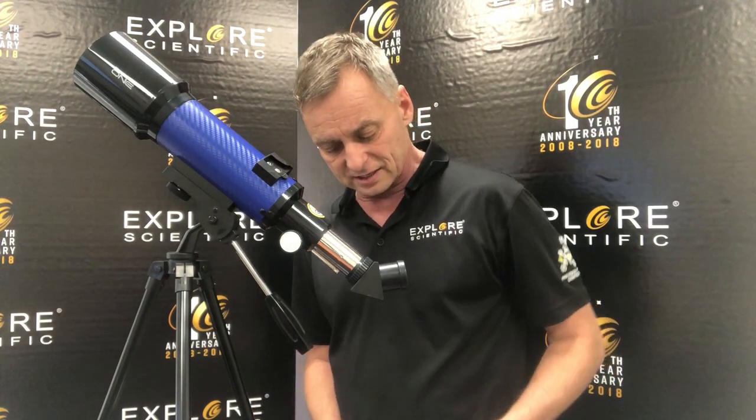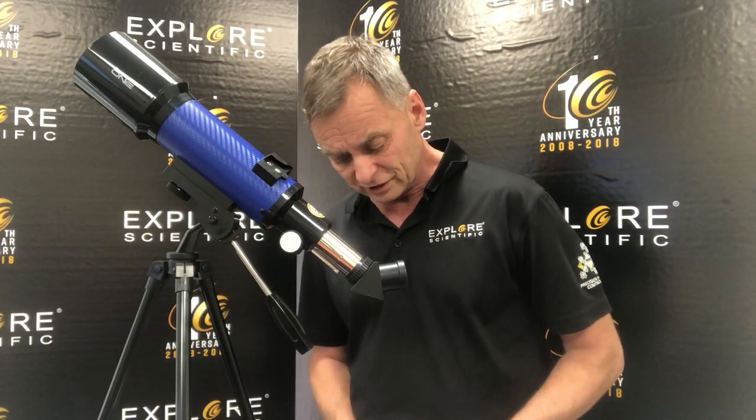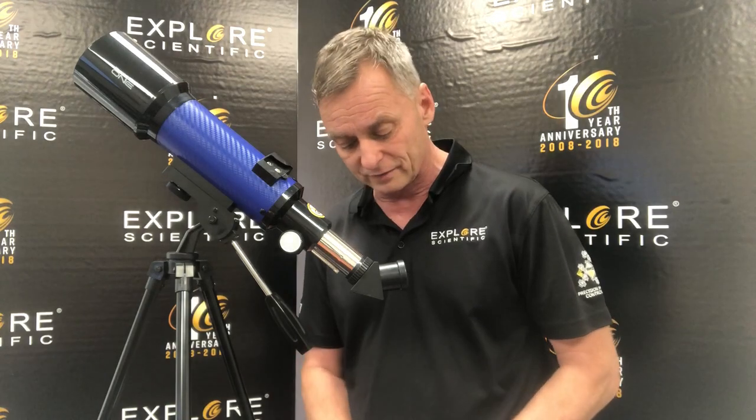I have used telescopes in this aperture range before, and I've seen things like the Whirlpool Galaxy — and the Whirlpool Galaxy is over 30 million light years away. Of course, you can see the moon and you can see Saturn with it.